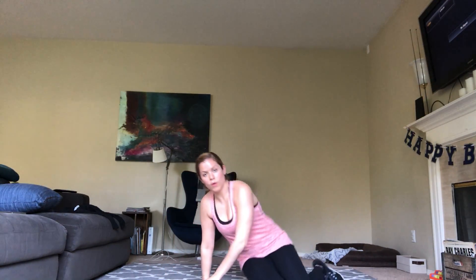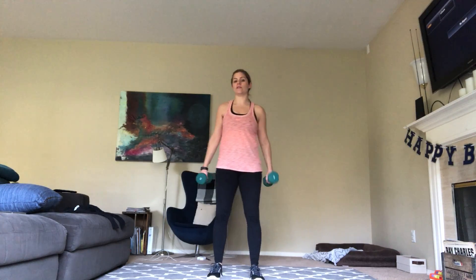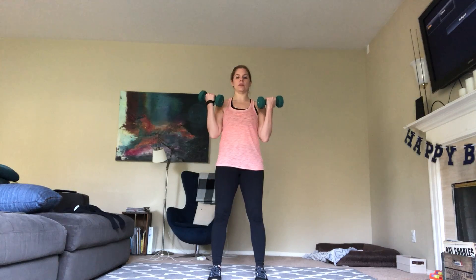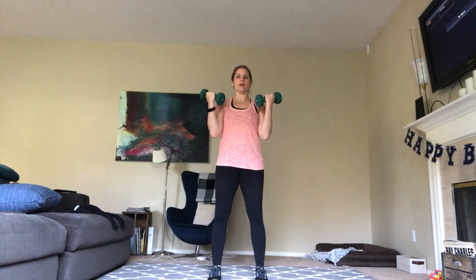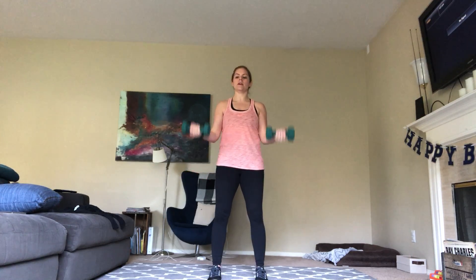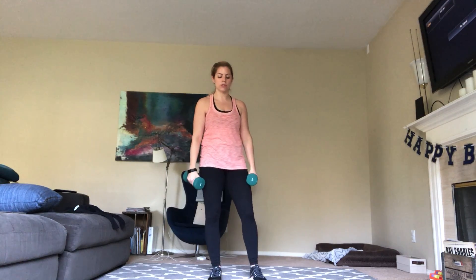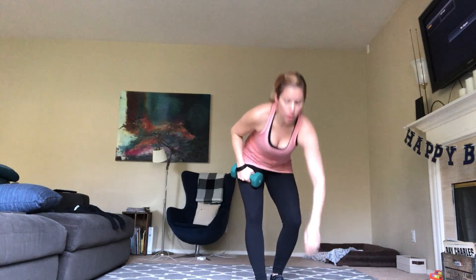We're going to do those bicep curls and skull crushers one more time, and then we're on to our cool down — that's all you have left. Feet parallel, finishing strong. Bicep curl — let's start now. One, squeezing our butts really tight, belly button in. Two, squeeze — three, four, big squeeze — five, six, breathe, seven. Don't hold your breath — make sure you're oxygenating your muscles all throughout. Last one, and control. With these bicep curls, make sure you're controlling the weights down with no swinging — because that's just momentum with no real bicep work.